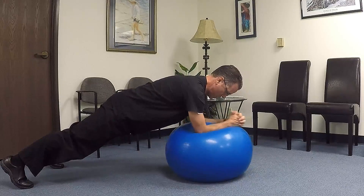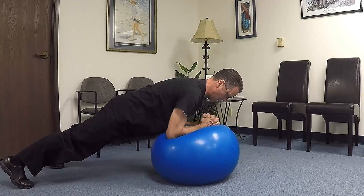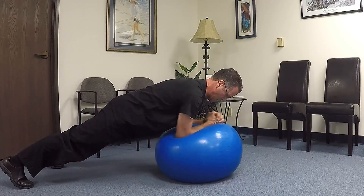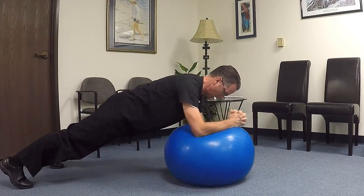The first thing you're going to do is get into a plank position. You're going to tighten your quads, tighten your gluteal muscles just like a normal plank, and you're going to start stirring a pot, so to speak.